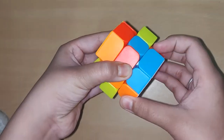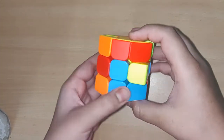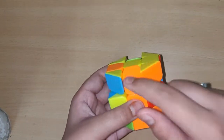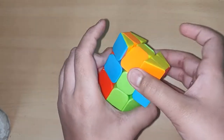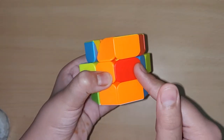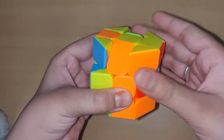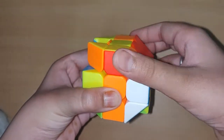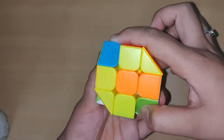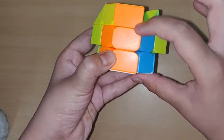Now let's solve the second layer. For solving the second layer, find an edge piece. I found the orange edge piece — match it with its center, then send it to your right side. Then do the right side formula: U R U R U' R' U' F' U F. The edge is solved.